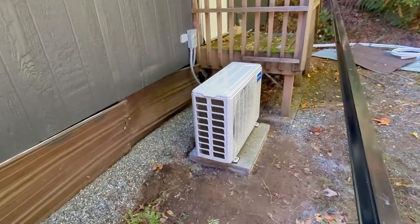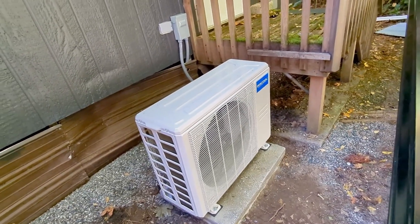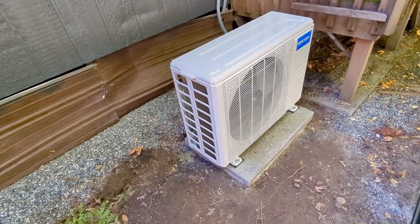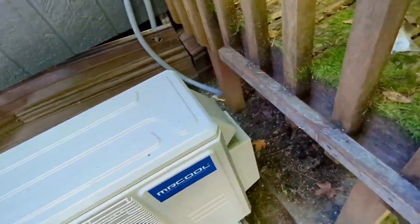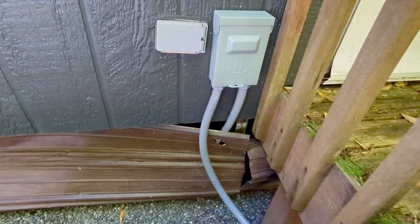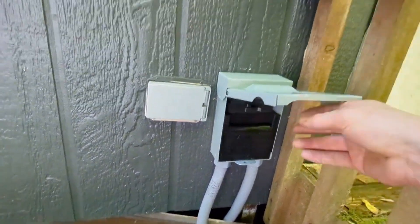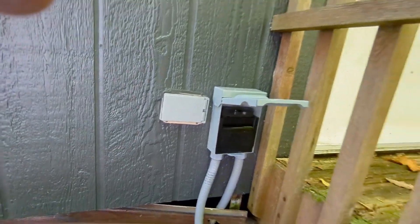On the side of the house I have the Mr. Cool condenser/compressor mounted on the pad I made. It's hooked up with a 240V, 30-amp, 10-gauge wire going into a disconnect box — currently disconnected. You just pull that out, turn it around, switch it back in, and you're good to go.